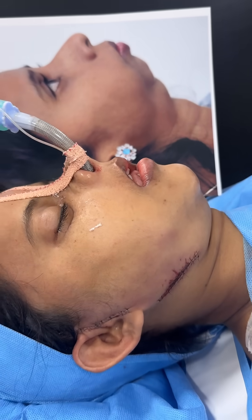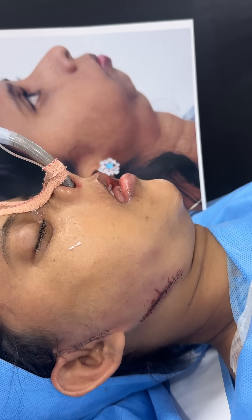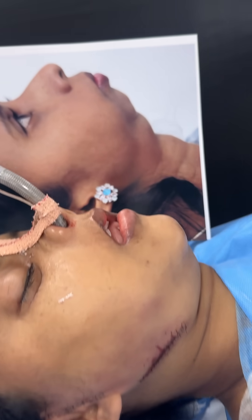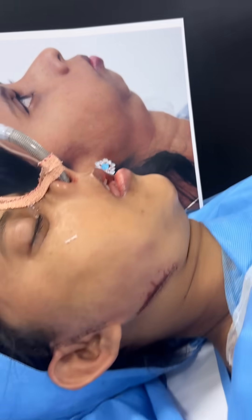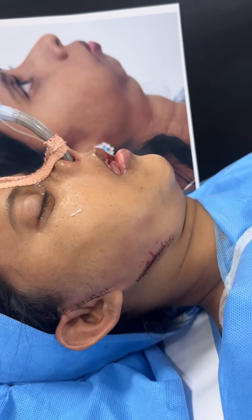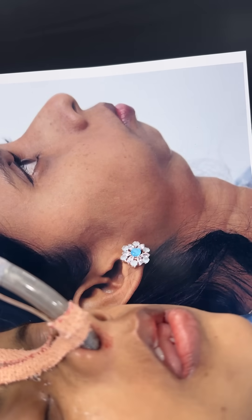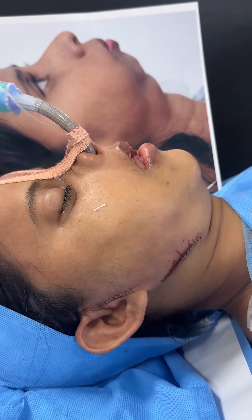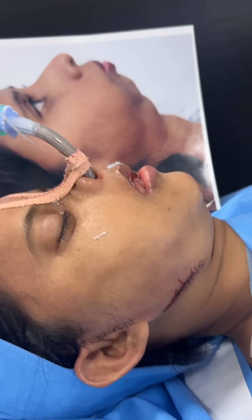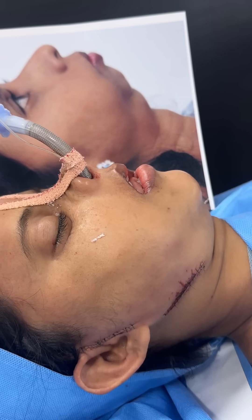This is before and after bilateral temporomandibular joint replacement combined with orthognathic surgery of the upper jaw, along with genioplasty and bone grafting done from bone harvested during the temporomandibular joint reconstruction. This patient has undergone a custom-made, patient-specific prosthesis.